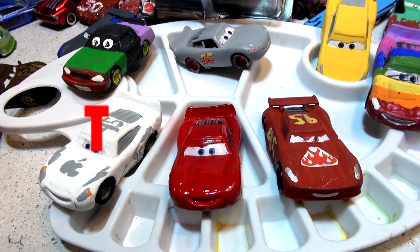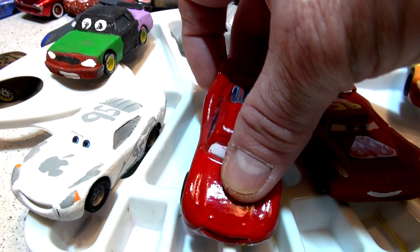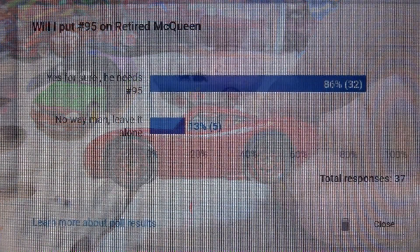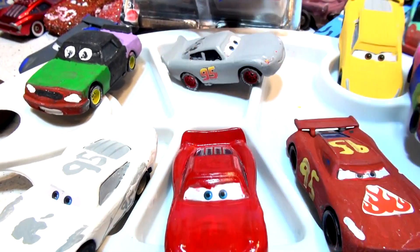Hi everyone, thank you for watching the videos and for all your comments. Yesterday's poll was very well attended — this is the retired Lightning McQueen. The poll question was whether I should put number 95 on the side, and overwhelmingly the majority said yes, so that's what I'm going to do today.